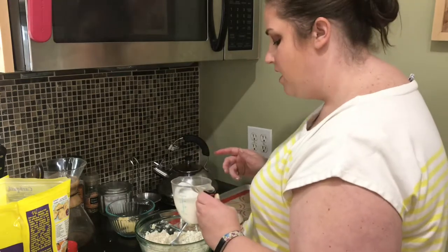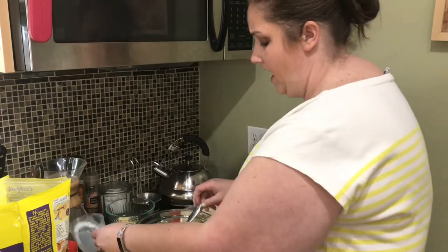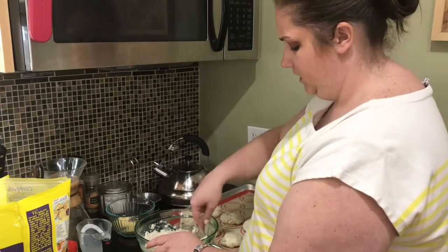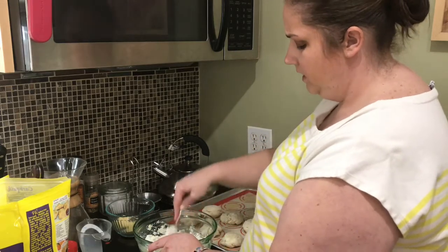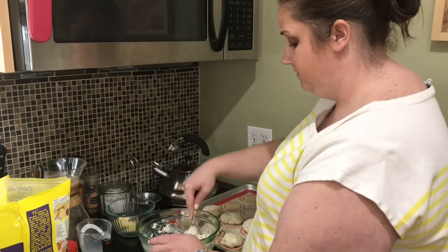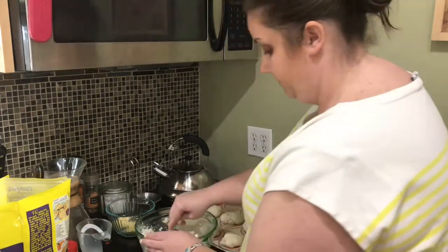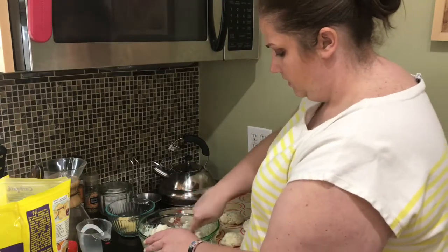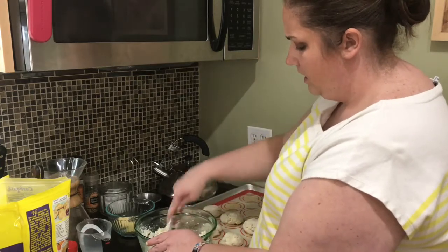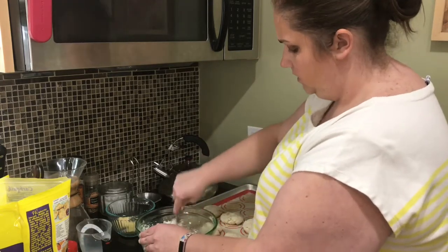I'm going to add three-fourths cup of milk. You can use heavy cream if you prefer if you're looking to make it a little bit more high-fat. We have some whole milk with vitamin D here, which is pretty creamy. You could try skim but it won't be as creamy. This stuff seems to mix together really fast — no problems there.